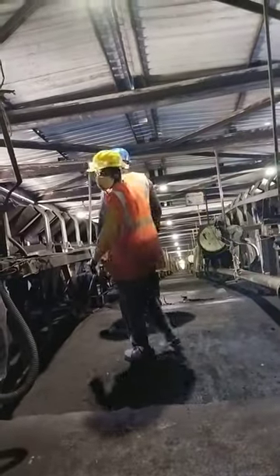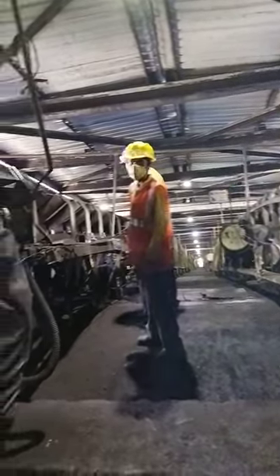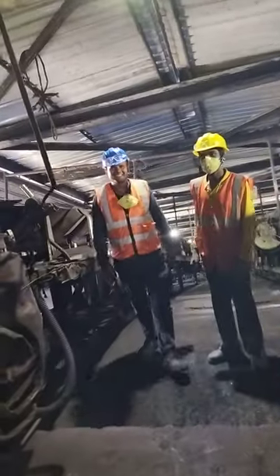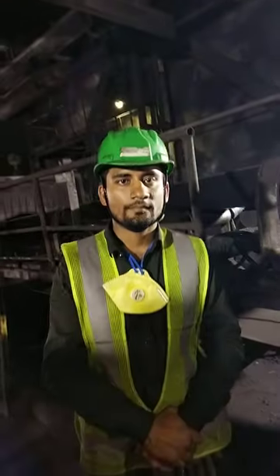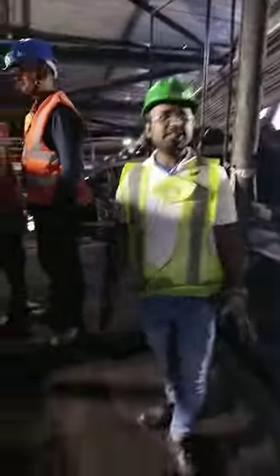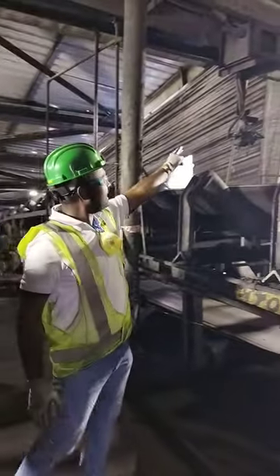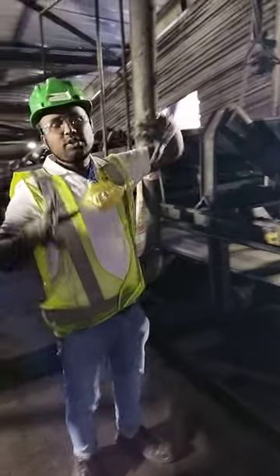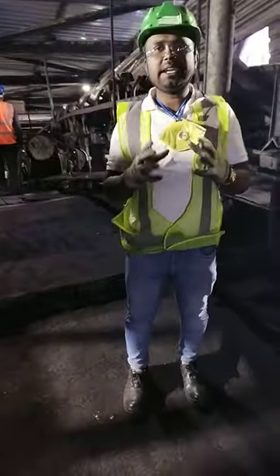This is our Karamchari Gunn and this is our colleague Monitra. Let's talk about LHS. What is LHS? LHS is a linear heat sensor.